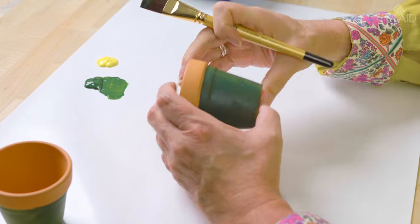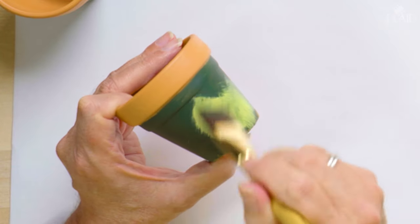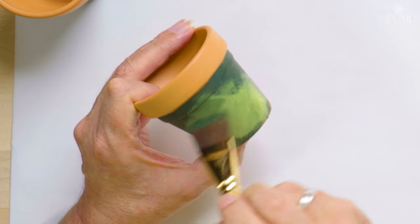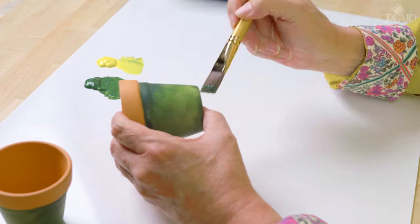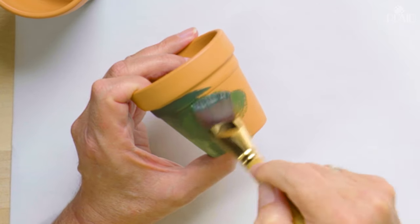I'm just brushing on the Thicket in no particular border, no brush stroke direction, just kind of random. And now I'm going to pick up a little bit of Sunny Yellow and start to brush that on. We want this background to look like out-of-focus foliage — Stephen's going to fill me in on the correct photography term for something out-of-focus in the background. We've talked about this in previous episodes: it's called bokeh.